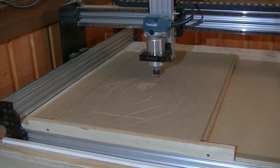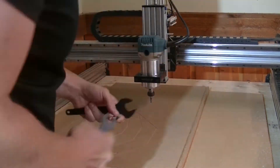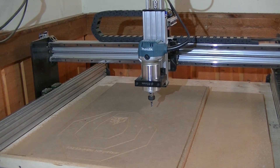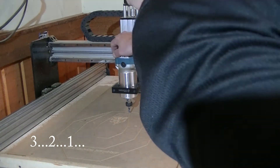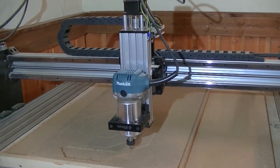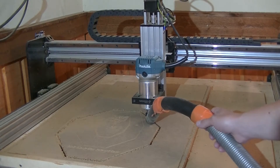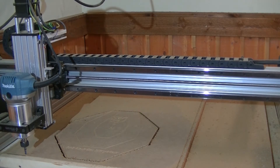Let's not mess up during this tool change, shall we? So, 6mm end mill. This time I didn't mess up and now it's time to hit start. But I did mess up there.